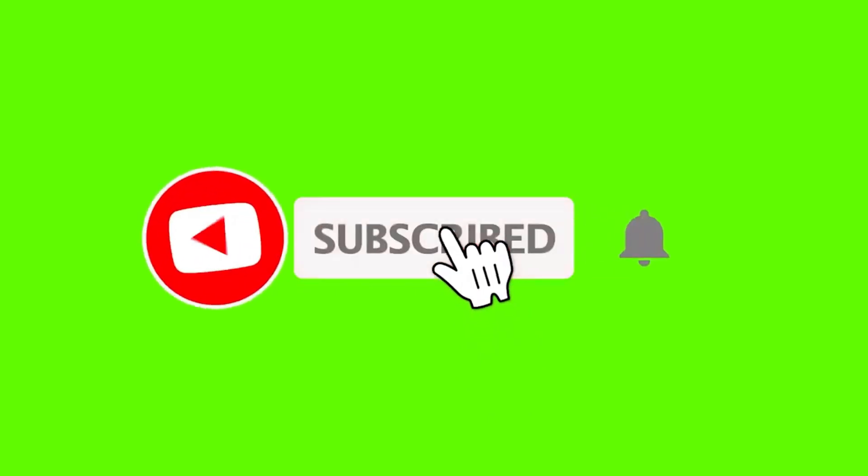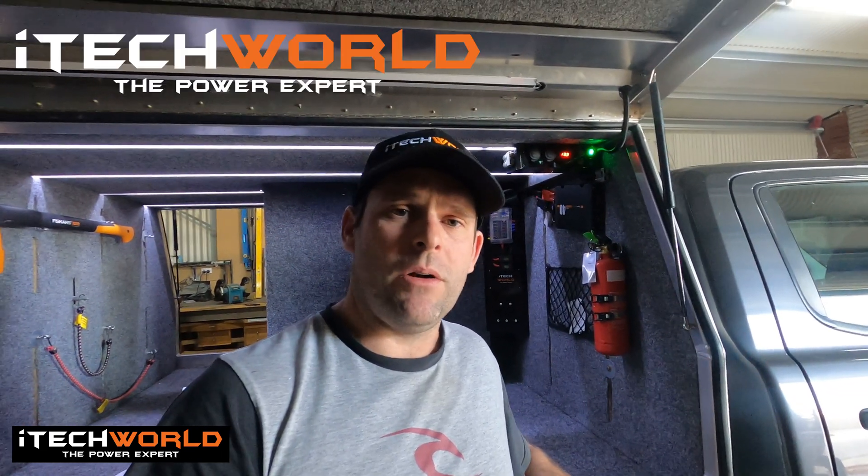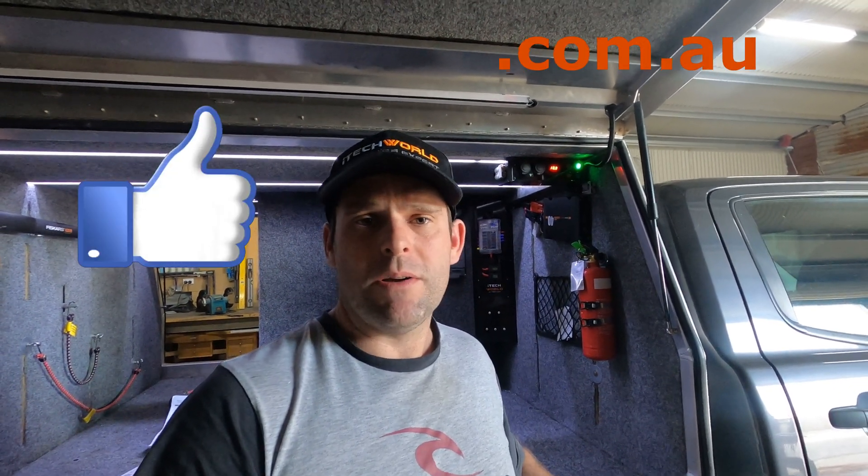So there you have it — a 30 Amp MPPT iTech World solar controller installed and settings adjusted to suit our 100S slimline lithium batteries. If you want to get your hands on a solar controller or any other 12 volt gear, head across to itechworld.com.au. When you're at the checkout, use the discount code 'outthereliving' to save 10% store wide. Make sure you hit the subscribe button and notification bell so you can keep up to date with all our latest videos and tech reviews. Head across to Facebook, Instagram, and TikTok and follow us there. Leave us comments and feedback — we love responding. And just remember, whatever it takes, get out there living.